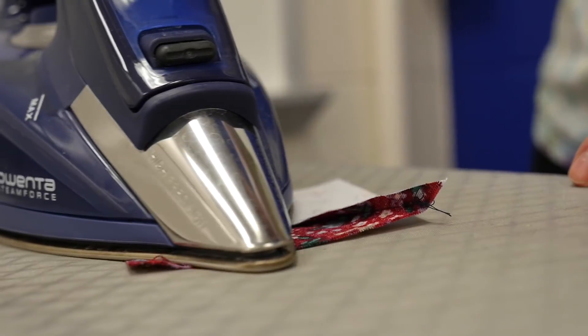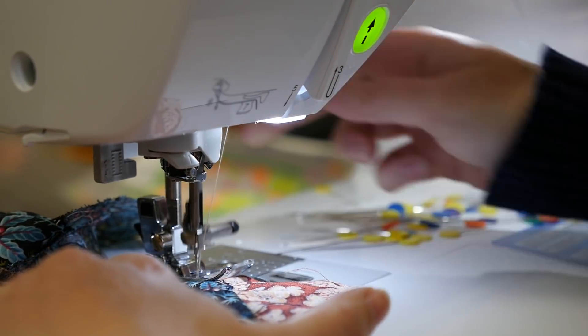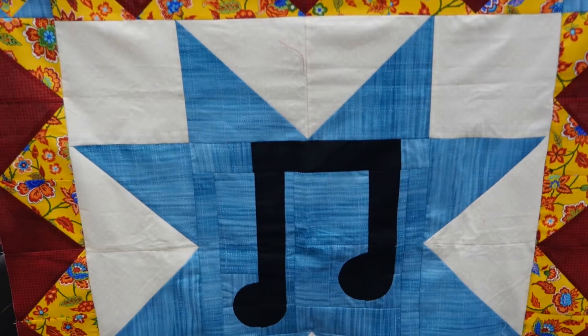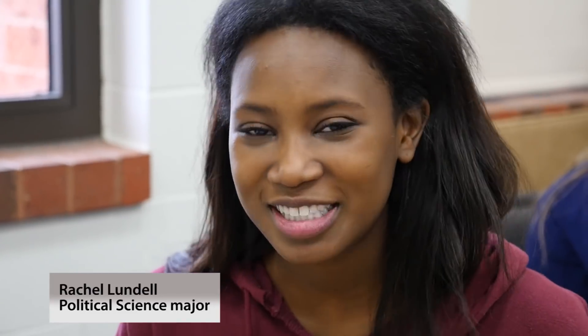This class has honestly kind of changed the way I look at math, because I never thought about sewing as a mathematical thing. I think it's really great to have something so tangible — you can hold it up and say, 'I made this quilt,' and look back and see that the seams look really good.